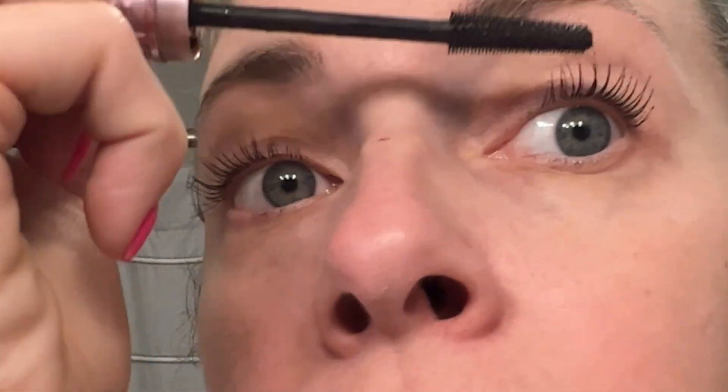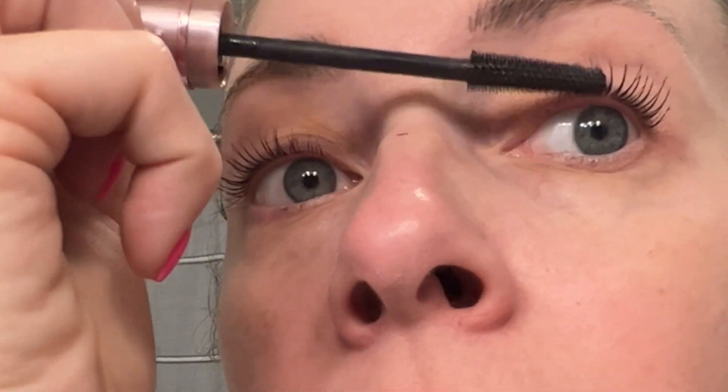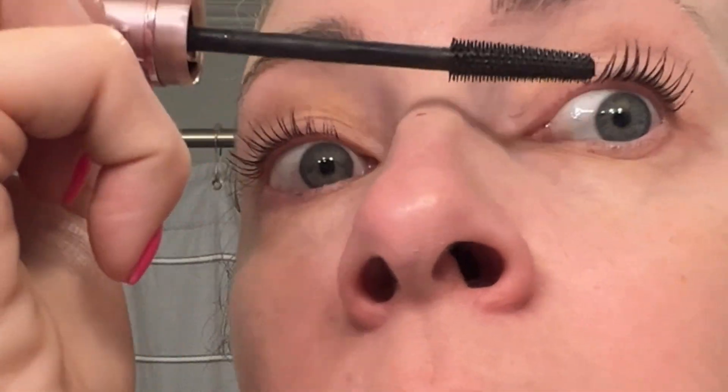I like this brush because you can separate your lashes and get them where you want them.